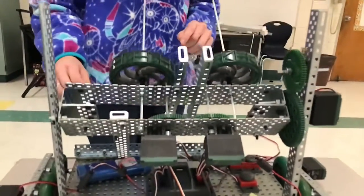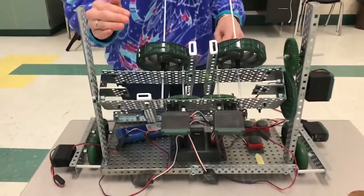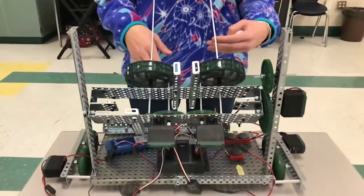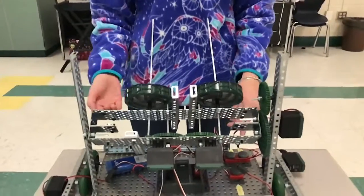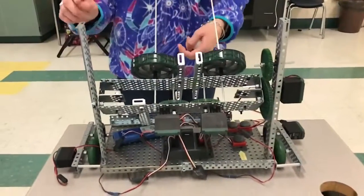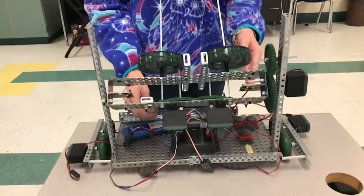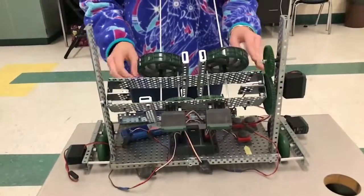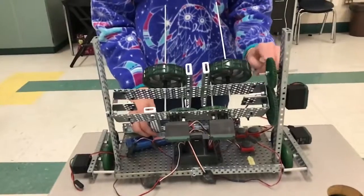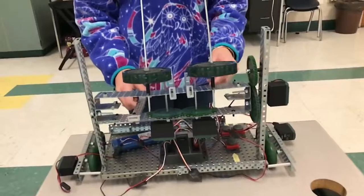We have our cortex here which is controlling how the program is going to each motor or each bump switch. We have the poles here to hold up the platforms that the launchers are connected to. We have two gears here so that it is easier to angle also.